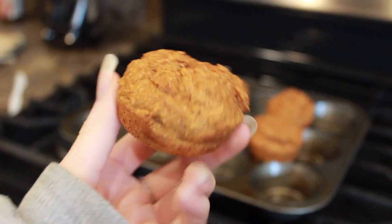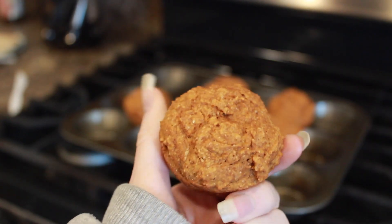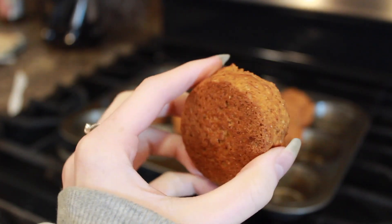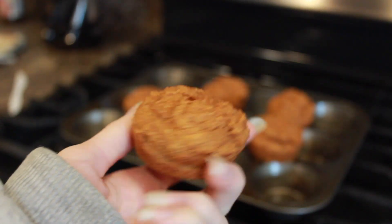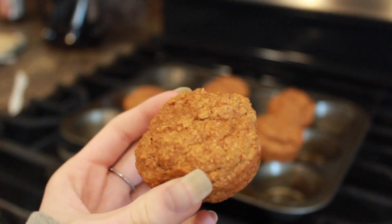I know my nail is really long — just ignore that — but this is what they look like, and I think they look really good for having no oil in them. They smell really good, like pumpkin. This one's really small and the other ones are a little bigger. The recipe called for a cinnamon sugar topping so I put some on. It's a little ugly, but it smells really good — I'm just gonna go for it.